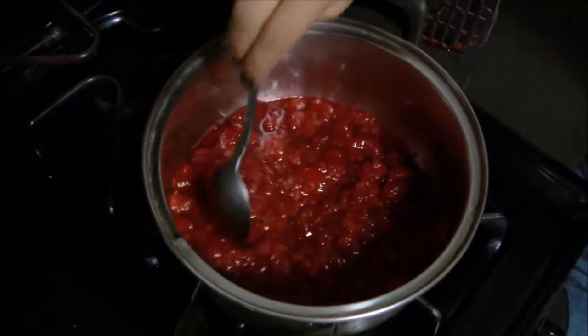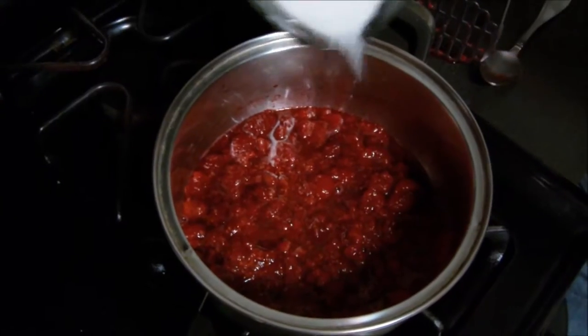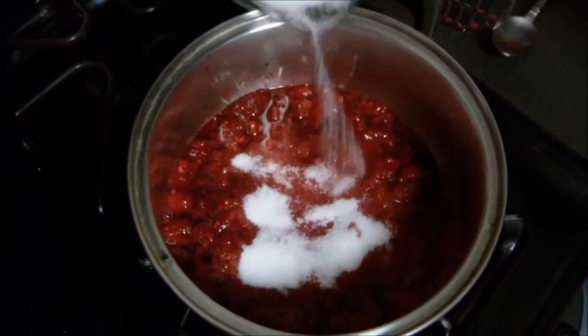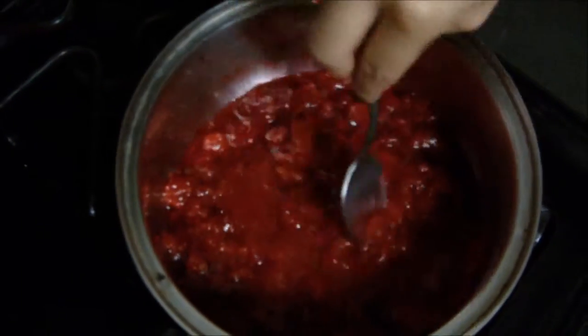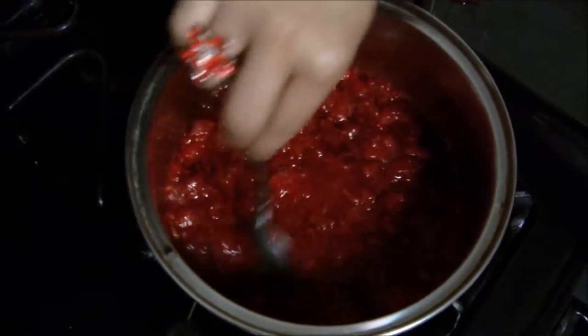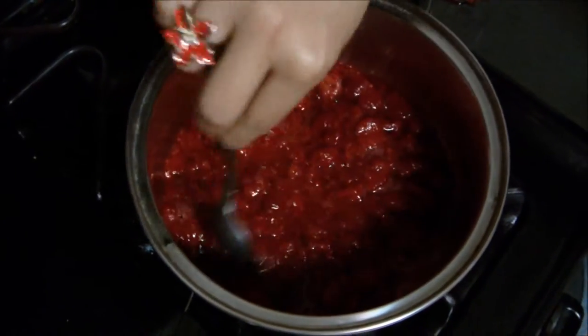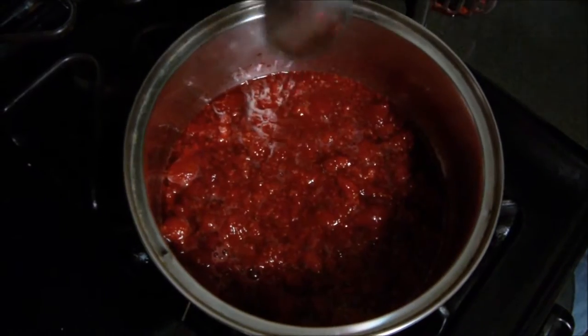At medium setting it's going to keep bubbling away. Then add in a little bit more sugar and just keep adding sugar gradually. You don't want any of the sugar crystals to be on the sides of the pan — you want it all to be mixed in, as that's going to help create that nice gel consistency. I'm going to let this go for about two minutes.